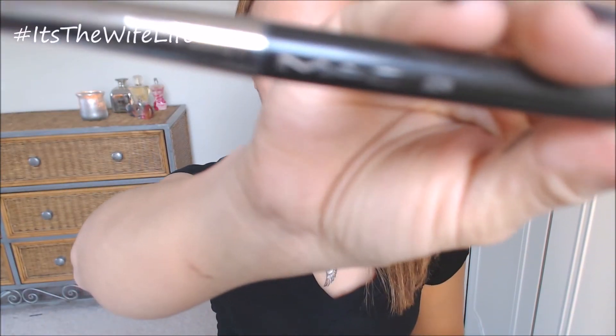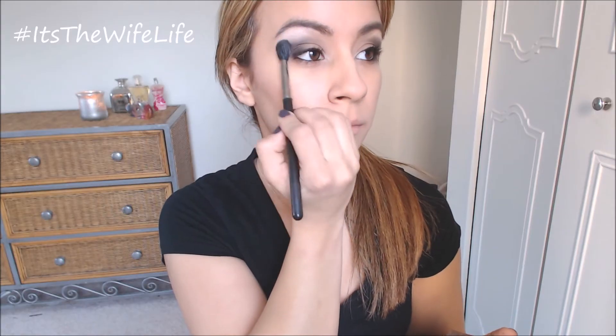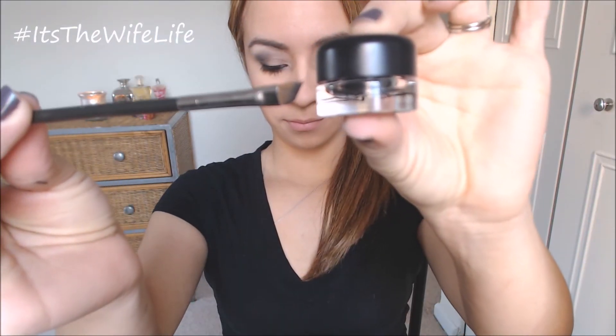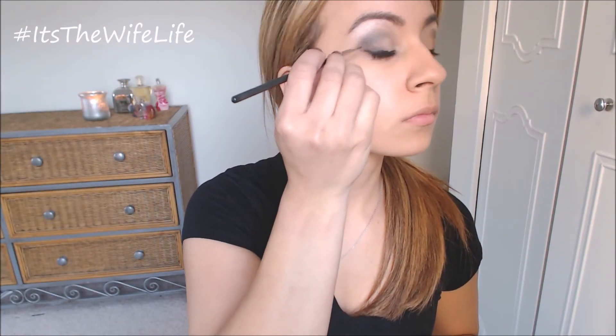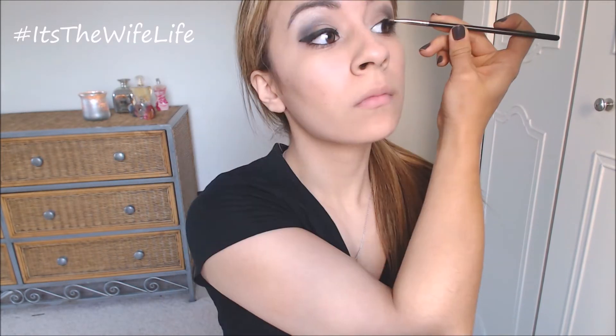It's building on top of what we already have. Now taking the MAC 224 fluffy brush again and the color Venus and intensifying the highlight just under the brow and buffing everything out. Now we are going to intensify the liner again and wing it out a little bit to give it more of a dramatic sort of look.